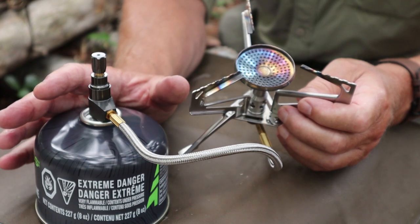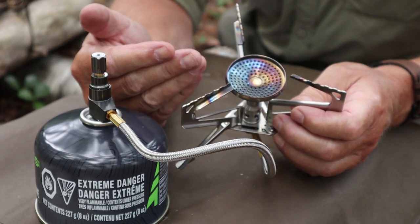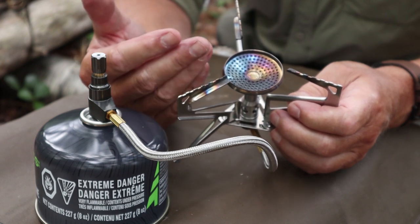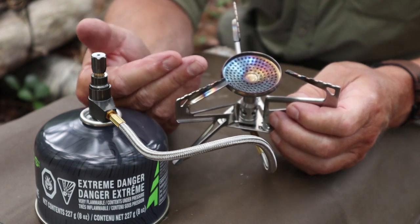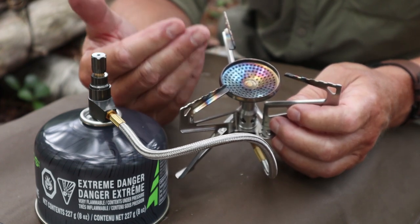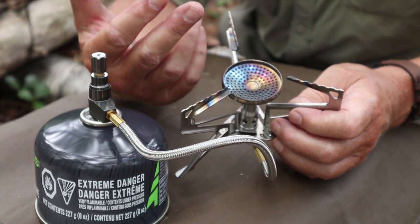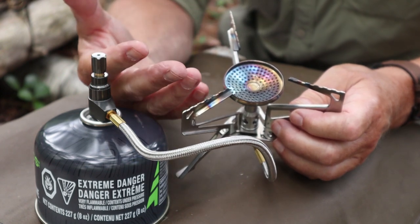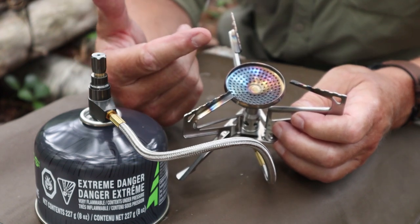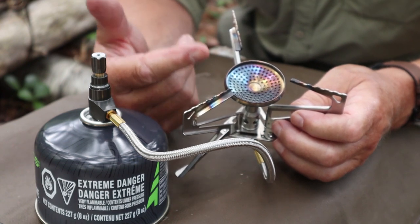One of the things I haven't mentioned is the variability of the flame — that's probably not the right word, but the flame range is excellent. I can get down to a point where you can barely see or hear it, which allows for a very fine simmer without causing hot spots or too much heat. If you're just boiling water, that doesn't matter. But if you're cooking a soup or something else in a pot, you want to be able to reduce the heat down to a bare minimum without the stove going out on you.